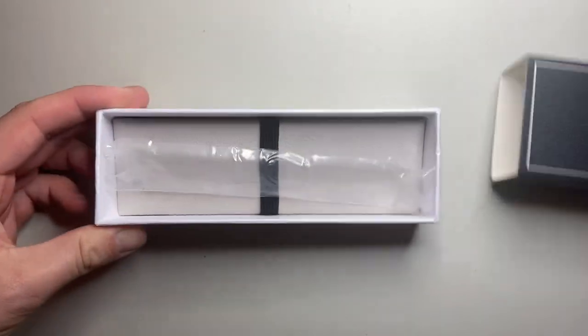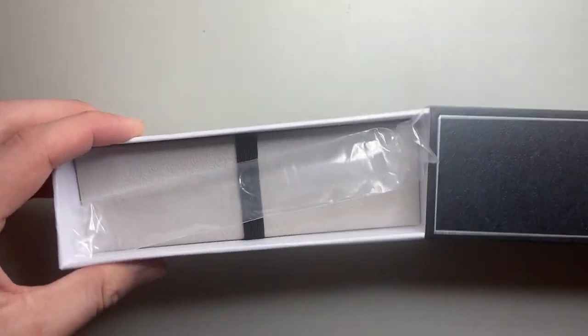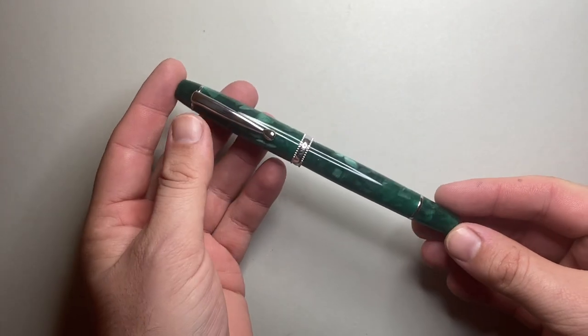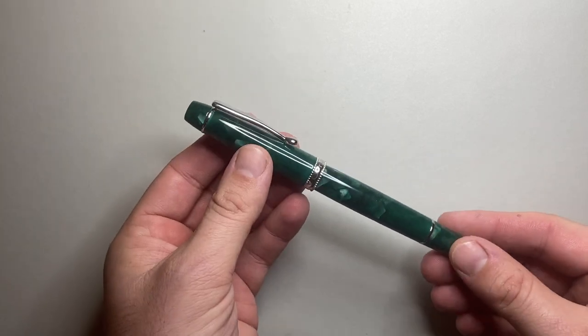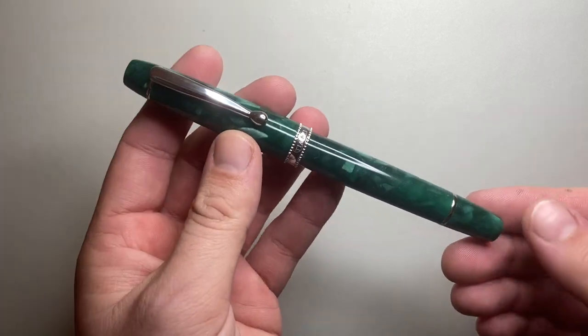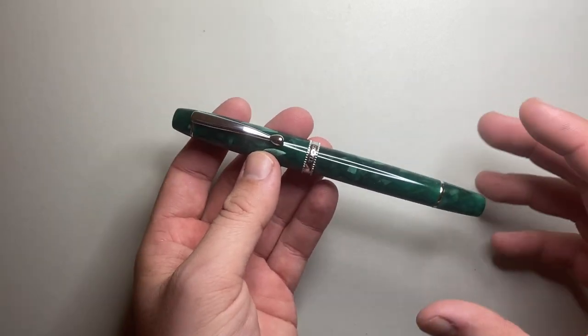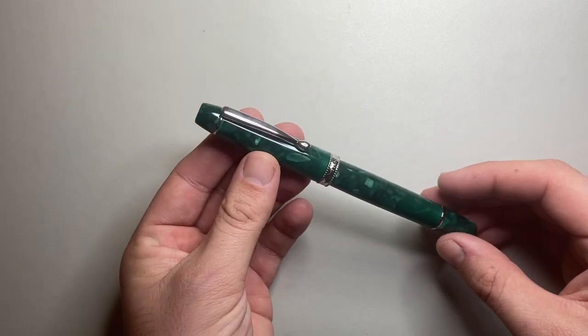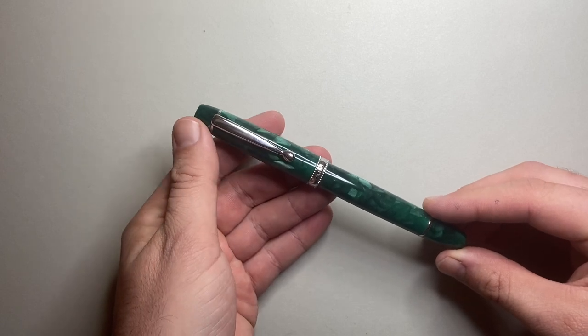When you open up the box, it's a fairly standard box. The pen comes in a little sleeve sitting on the bed. It is a piston filling pen, so it doesn't come with a cartridge or converter. I have it here in the dark green acrylic material with a beautiful silver chrome coloured trim. It's a nice classic looking fountain pen. I'm going to cover parts and features, do a writing sample, and talk about pros and cons.